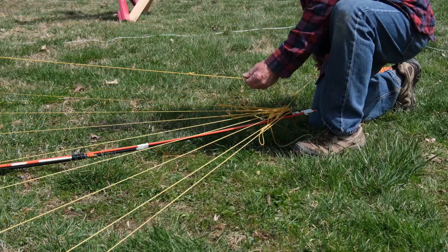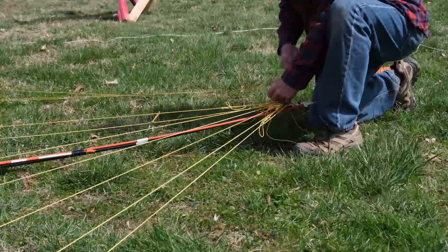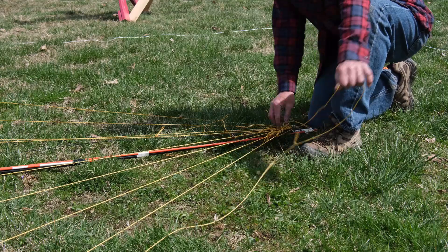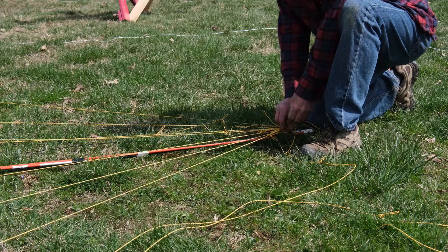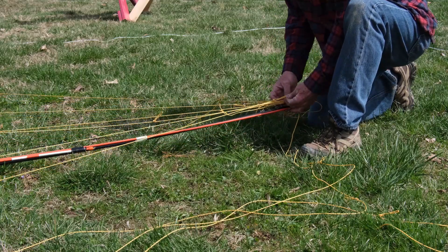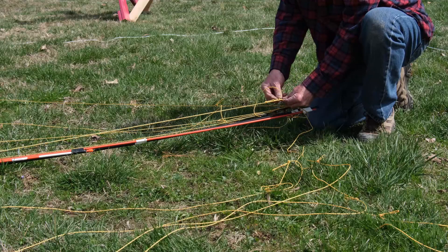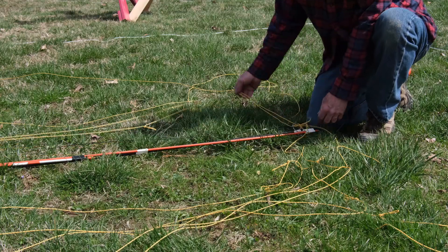Now that it's down, we can see how this antenna goes together. First we just untie the wires. I have to put in a plug for Atwood rope — the first time I made a spider beam I used Mason's line and it was so stretchy it was almost unusable. I found this Atwood rope at a hardware store and I can't sing its praises high enough: it is so strong, so light, ties really easily, and it doesn't stretch. It's just perfect for this application. I use a little slip knot to tie off the wires and it is so easy to untie.